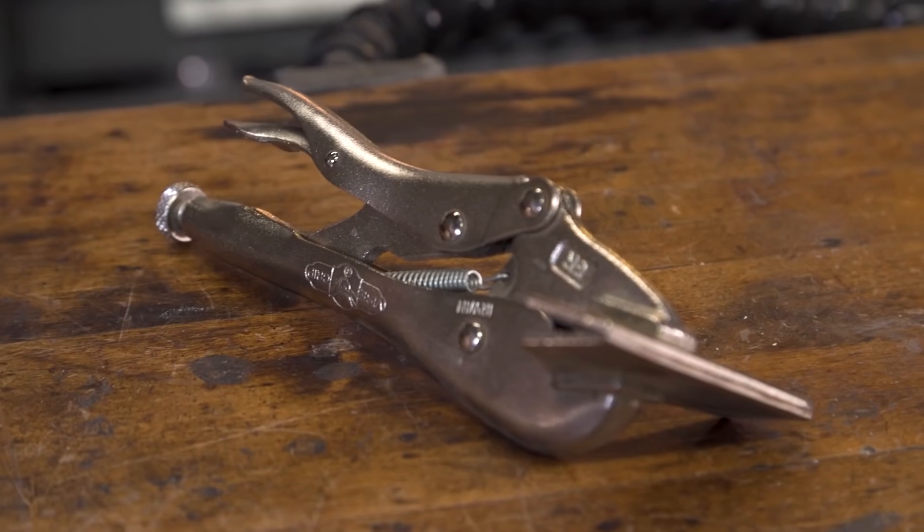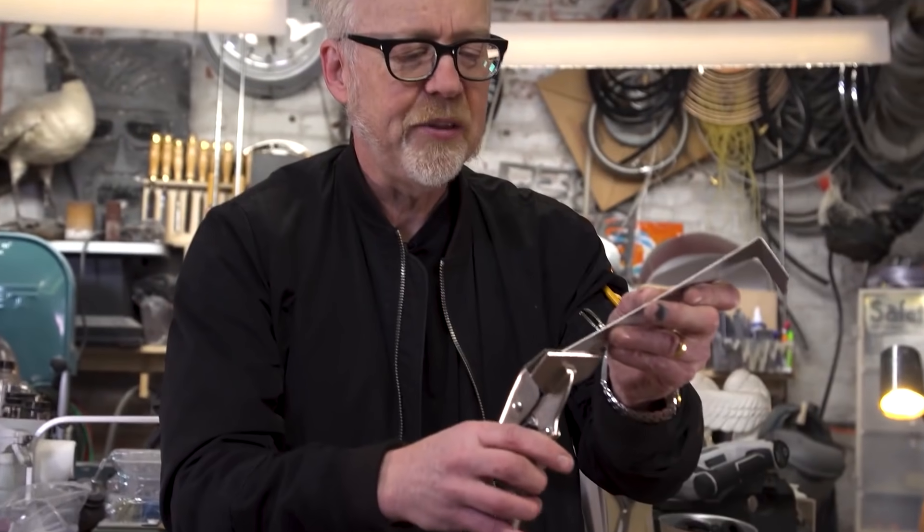On Tested, Adam Savage shows off another favorite tool — this time it's a handheld sheet metal brake from Irwin. For under $20, it opens up all kinds of new possibilities for shaping sheet metal.